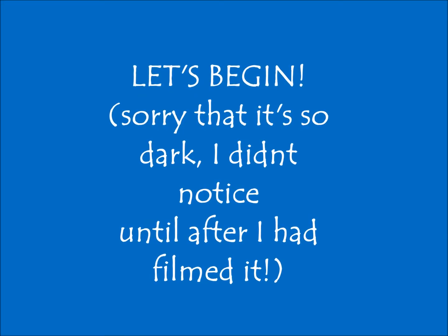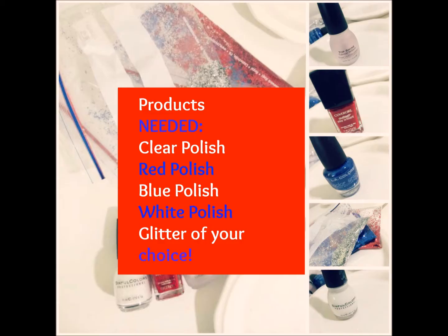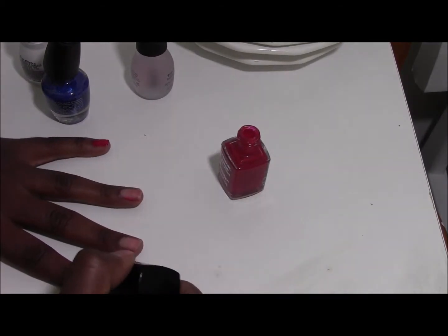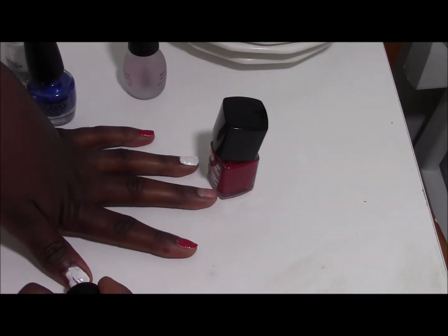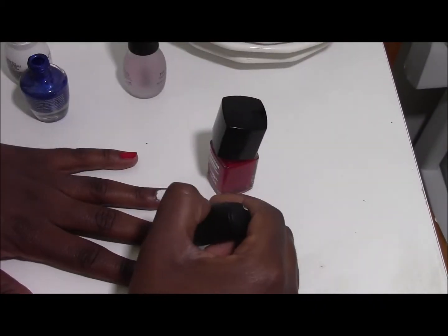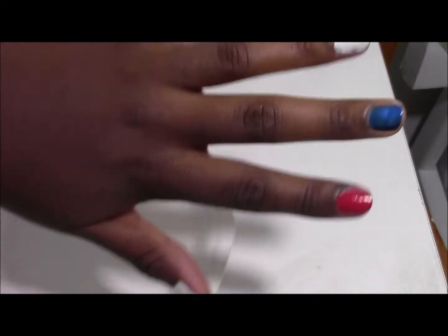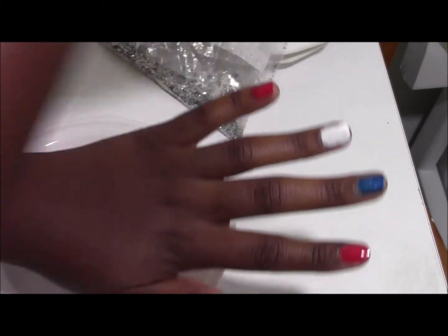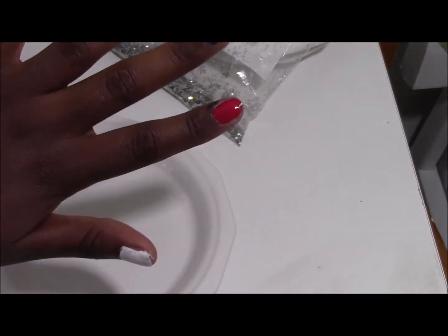Thank you for joining us. As you can see, I did it red, white, and blue. Sorry that I'm in and out of the camera — it's kind of hard to film and paint my nails and then make sure I'm in focus. I painted my fingernails that color.